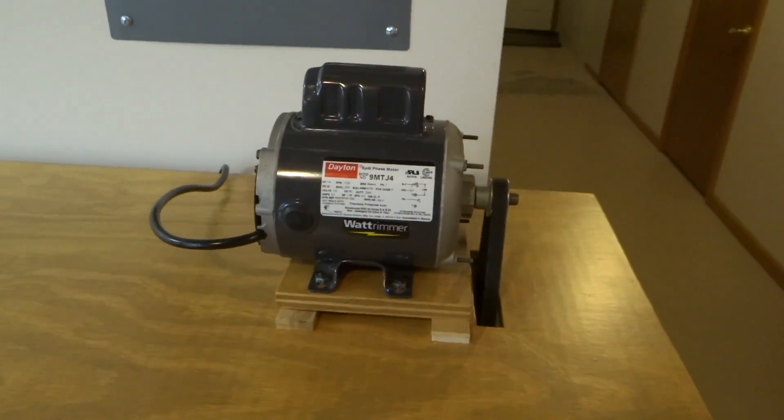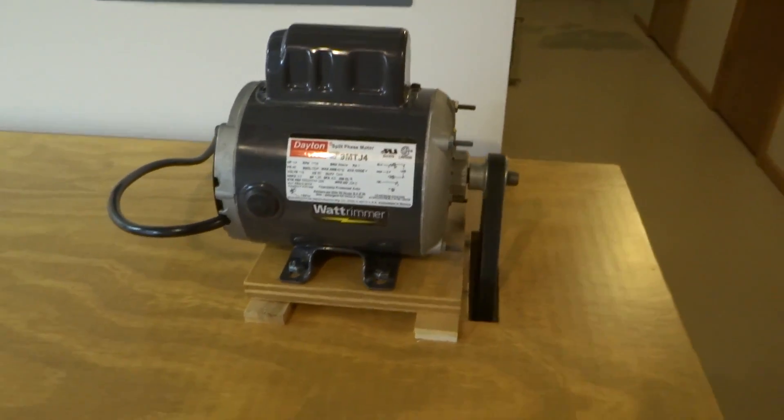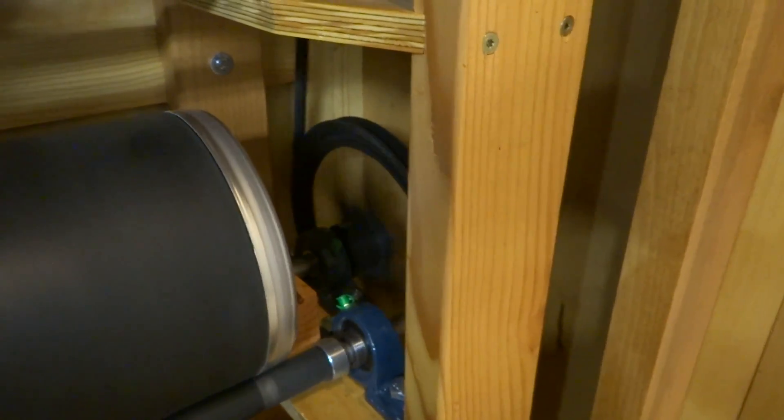It has a quarter horse motor on the top. I still need to build a guard for the belt there. And it comes down to a large pulley — it's a 10 inch pulley.